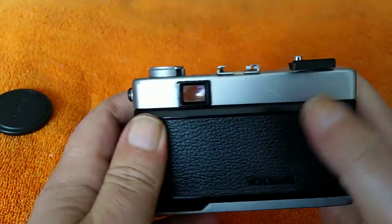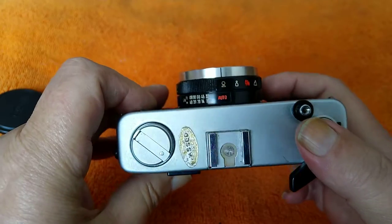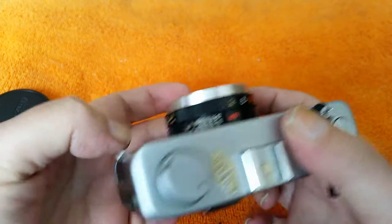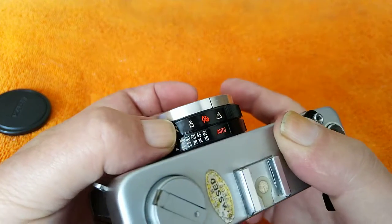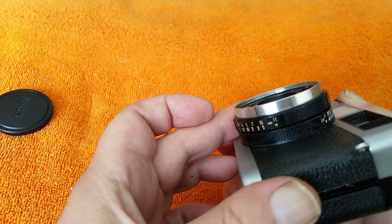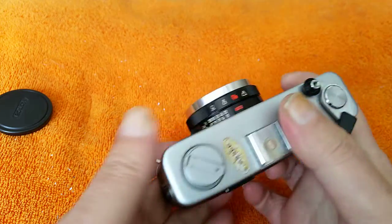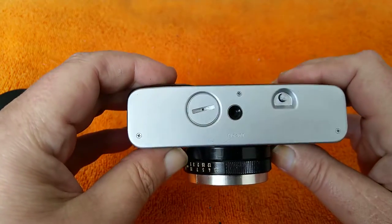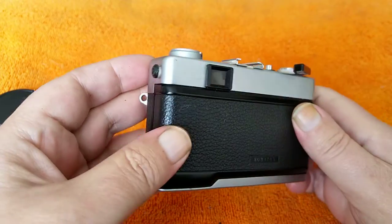It hasn't got a big mirror flapping about. Nice simple little camera — great just to carry around with you and point and shoot, as the name implies. I like this scale on it as well, rather than just symbols, so you can figure out exactly where your focus point is going to be. Sharp lens, Minolta quality. There's some debate about whether Minolta actually made these or not — I'm not sure. Very similar to a lot of other cameras of the era. Hugely popular.